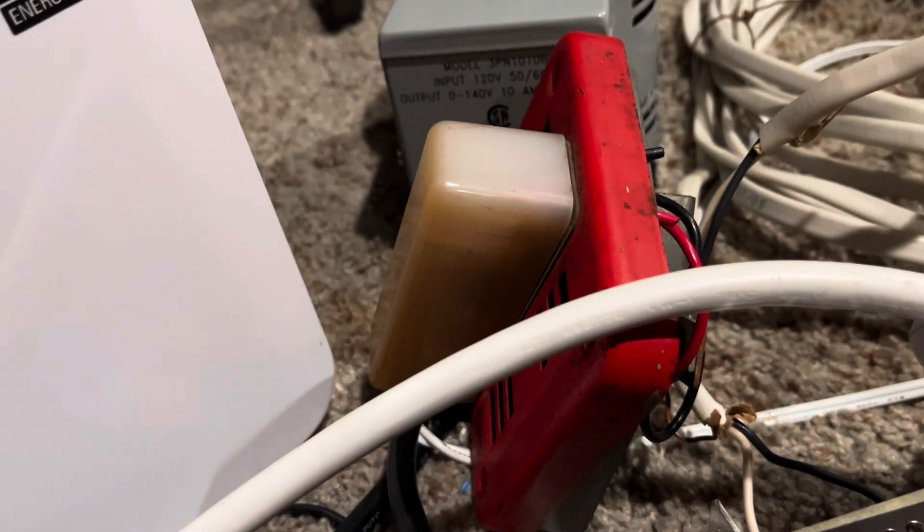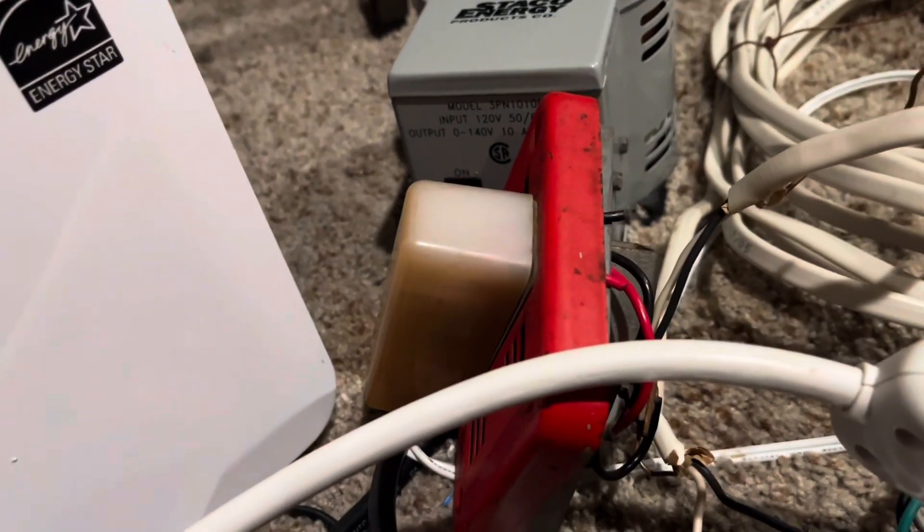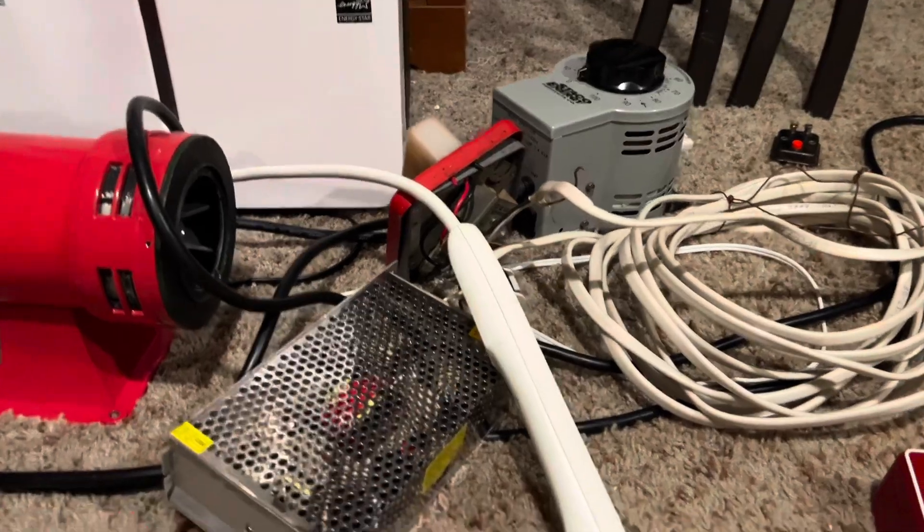Hi everyone! You might know by now that I found a fire alarm at an antique shop, and I decided to keep working with it, so I've got a surprise for you all.